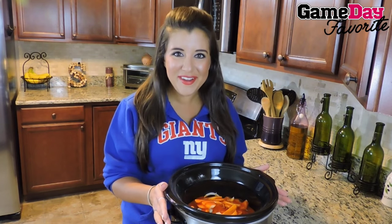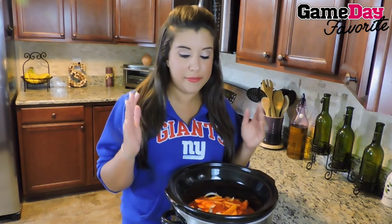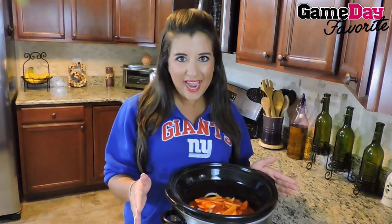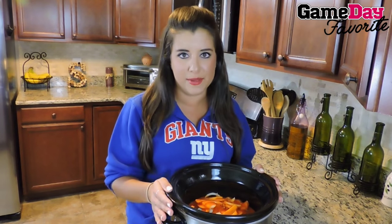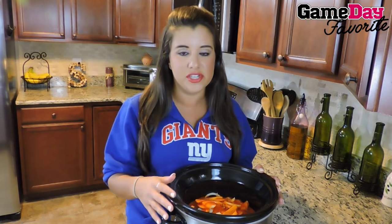Once all of our ingredients are in, remember you're handling raw chicken so make sure that you're sanitary. This is going to take a little bit of time in your crock pot — low heat for about five to six hours covered. There's a lot of football on during the day, so I'm sure you'll find something to keep you busy while this smells delicious.